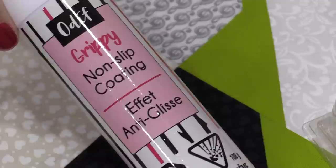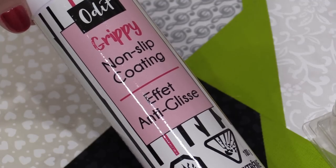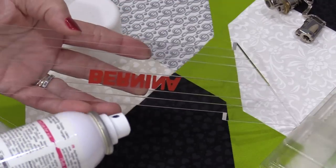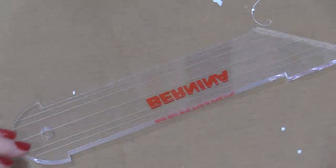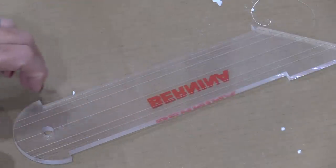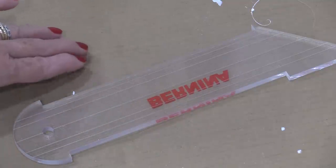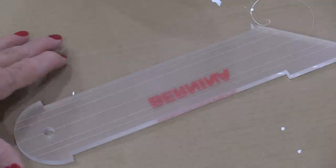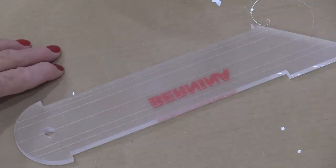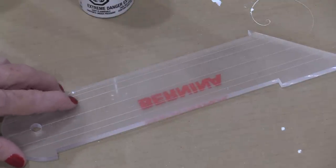The little grippy tapes do work, but I like using a product that is going to cover the entire bottom surface of the ruler. This is a spray and I'm going to spray the back of the ruler. Shake the container well, then do a light spray on the back of the ruler. You will see a little bit of opaque color. Give it about a minute to dry and then spray a second coat. This coating does not affect the fabric in any way, and for this ruler work, it really does grip the fabric.